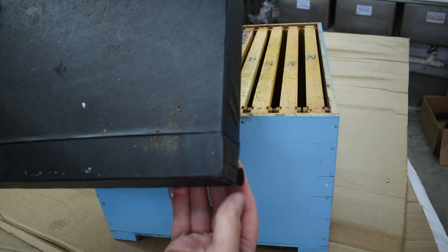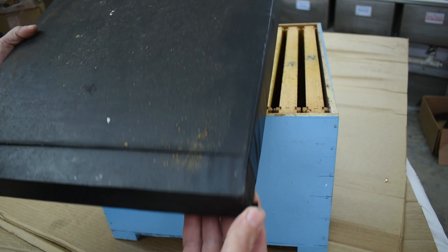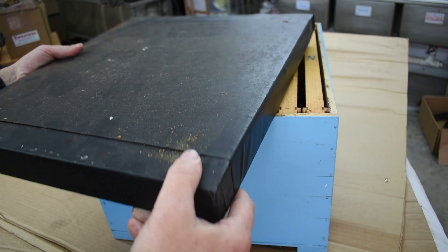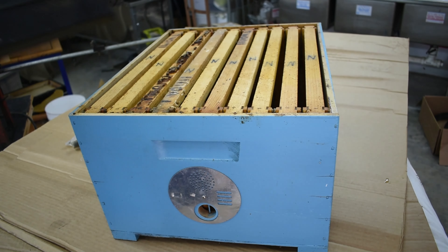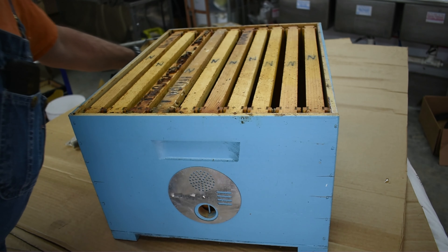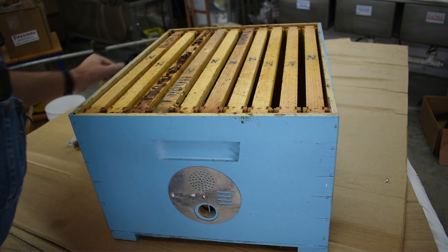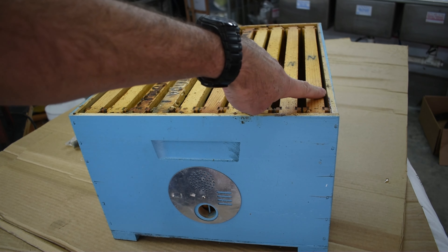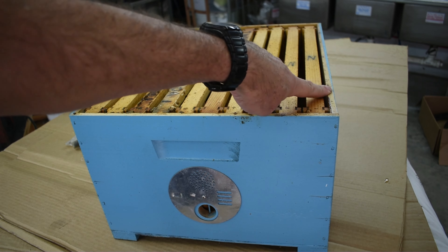For waterproofing I've got this really thin rubber membrane that is a masonry sealer. I managed to score a couple of rolls. The sides of the box are only three-eighths of an inch thick — that's for weight savings.